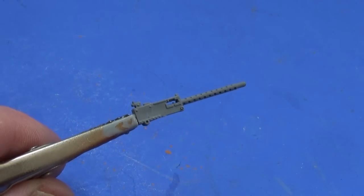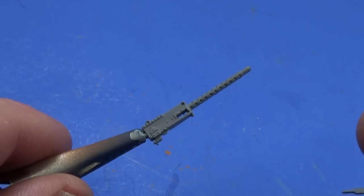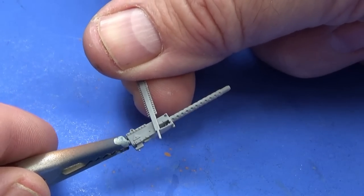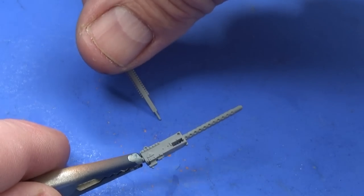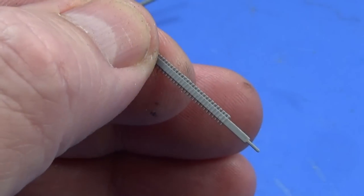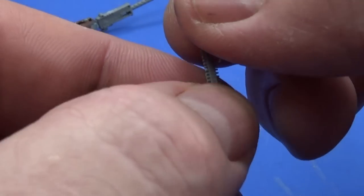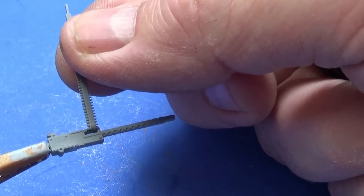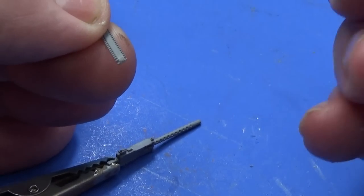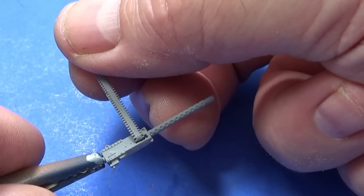Now dealing with the Browning .50 cal — the instructions say to feed the belt in from the left, but if you do that you can see the rounds are pointing backwards. However, if you use the other end as the tail, the rounds are in the right orientation, so that's what I'm going to do — as if it had already been properly loaded. The very tip I've just twisted round a bit so it looks like it's actually going into the chamber of the gun. I'll glue those on, paint it up, and it will be ready to go on.